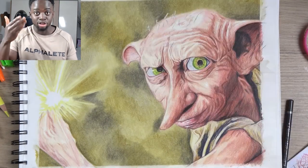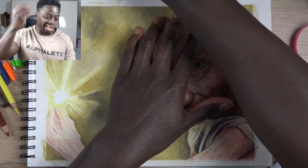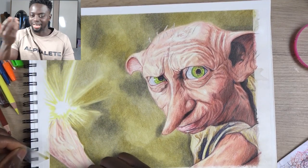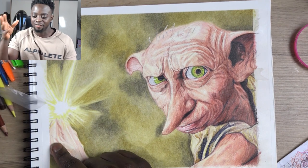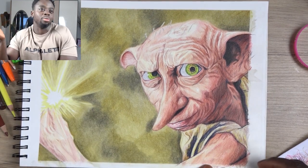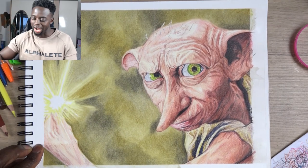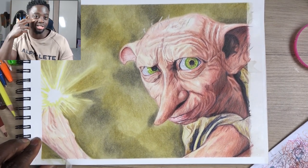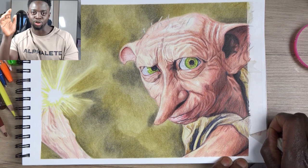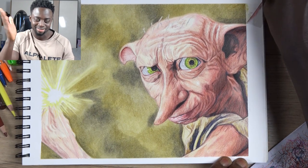My best drawings are the ones that take the longest because it gives me time to add the extra finer details. Nowadays the max I spend on a drawing is around eight hours, but if I had more free time I'd work on a piece over multiple days — put it away, come back the next day, add more hours. Be patient, that is the final tip.